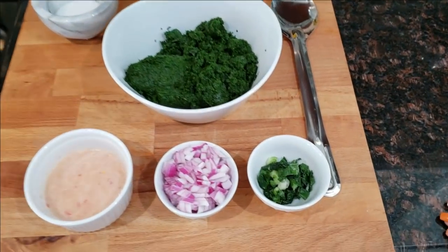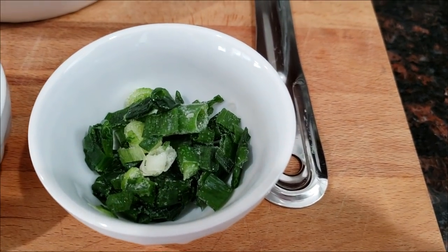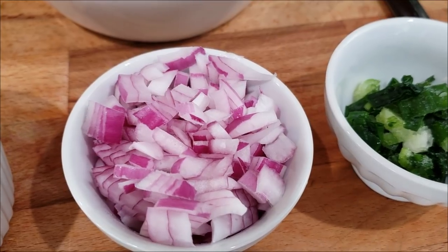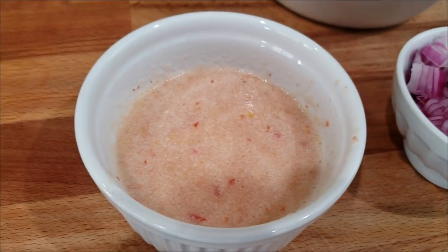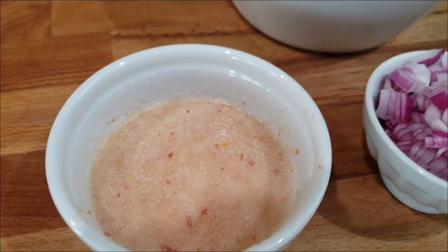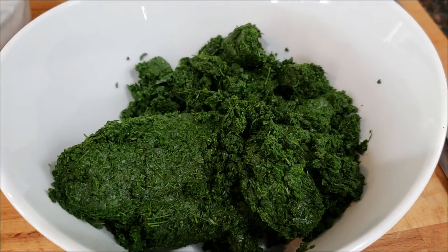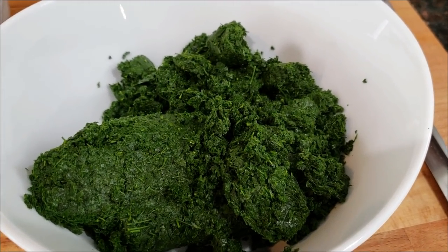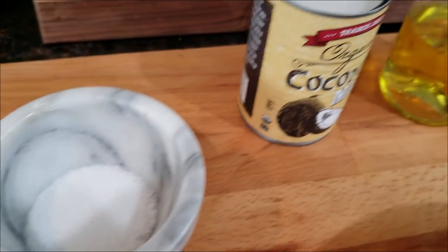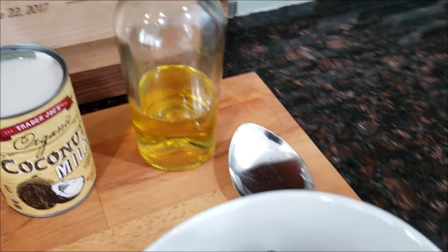For my Saijin Bhaji today I'm going to need some green onions or scallions, which I have chopped up in my little bowl. I also have some red onions chopped up — feel free to use regular white onions. I have garlic and pepper ground up in my food processor with a little touch of water. The star of the show is the Saijin Bhaji. I also have salt to taste, some coconut milk, vegetable oil, and a good amount of water.